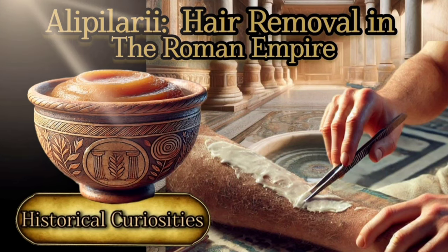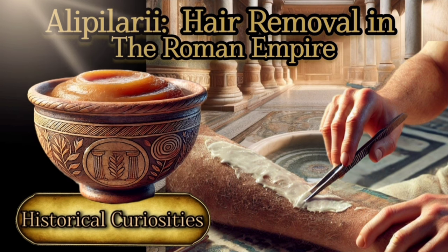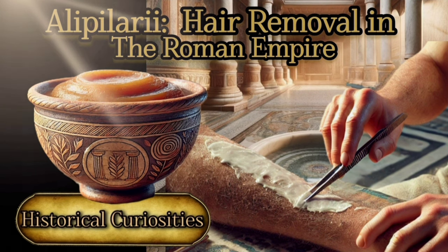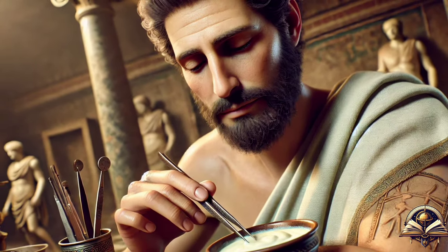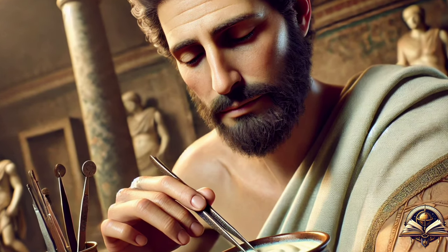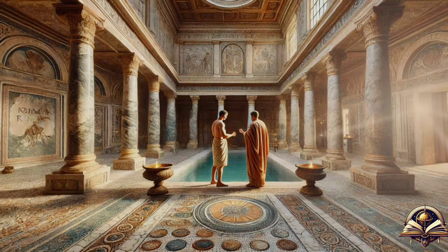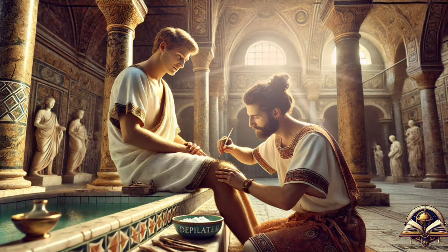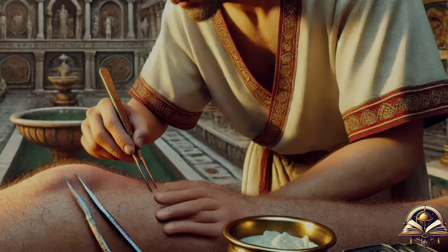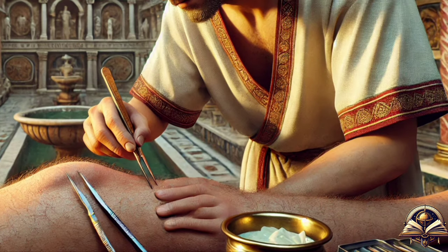Today on Echoes through Time Channel, in ancient Rome, the Allopolarii were specialists in hair removal, usually slaves or freedmen, who worked for the upper classes in public baths or in the domus — houses — of the wealthy. Their main task was to remove body hair, which was considered an essential part of hygiene and personal care at the time.